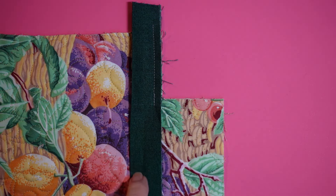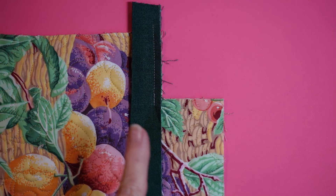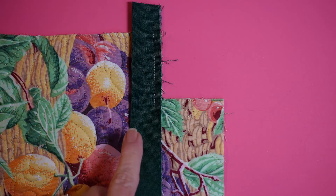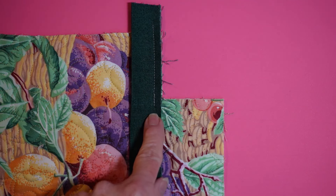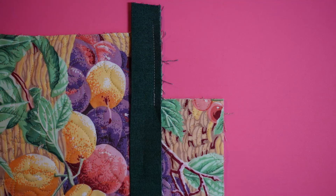First of all, you want to use a very narrow binding strip — this one is actually too wide. It was cut at two inches and it's still too wide for this process. You don't want a wide binding on anything that has an interior corner or a scallop, and you'll see why.